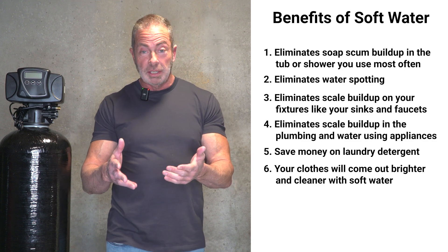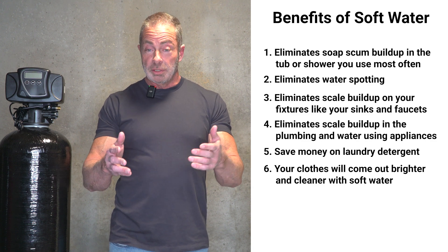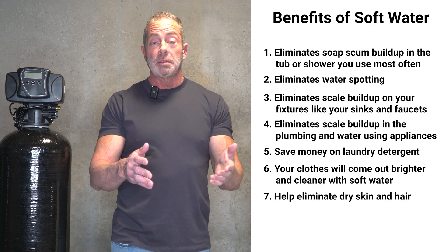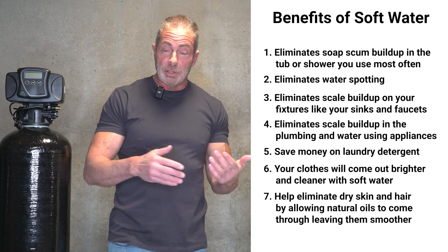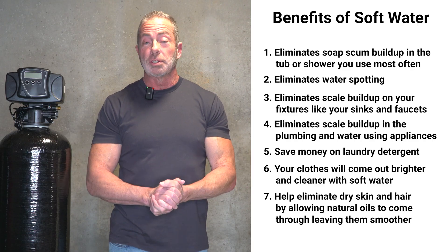If you have dry skin, this is one of the greatest benefits of all. If you have super dry skin or eczema, soft water is going to help eliminate that over time because it allows your natural skin oils to come through. You'll feel silky smooth when you get out of the shower — just towel off and you're good to go.